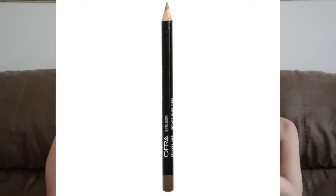Next is the Ofra Eyeliner in Green Go. I actually like this pencil because it's so easy to use. It glides on really smoothly and it stays on. But I don't like this color so much — it's not my favorite go-to eyeliner color. You can make it work for a specific look maybe. The consistency of it is really good. It doesn't smudge very much unless you really dig into it. So I like the consistency of the product, just didn't like the color so much.